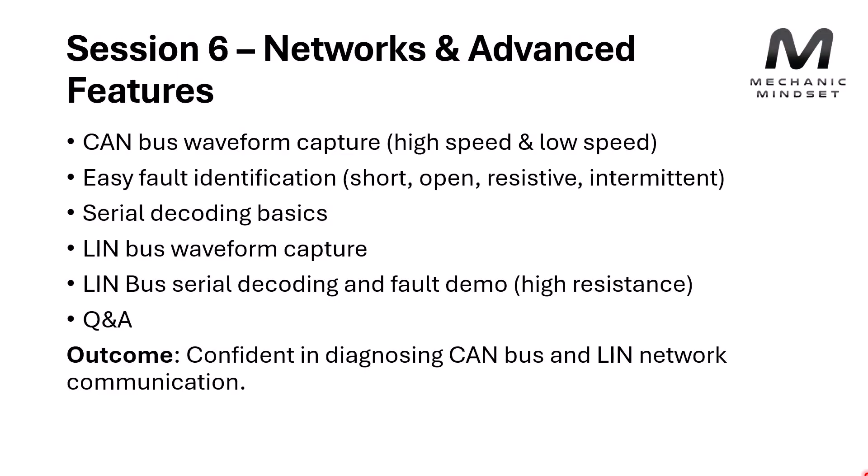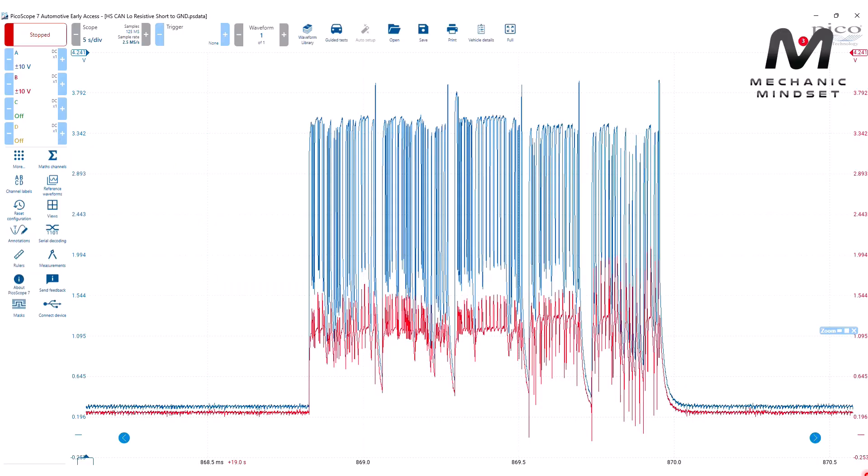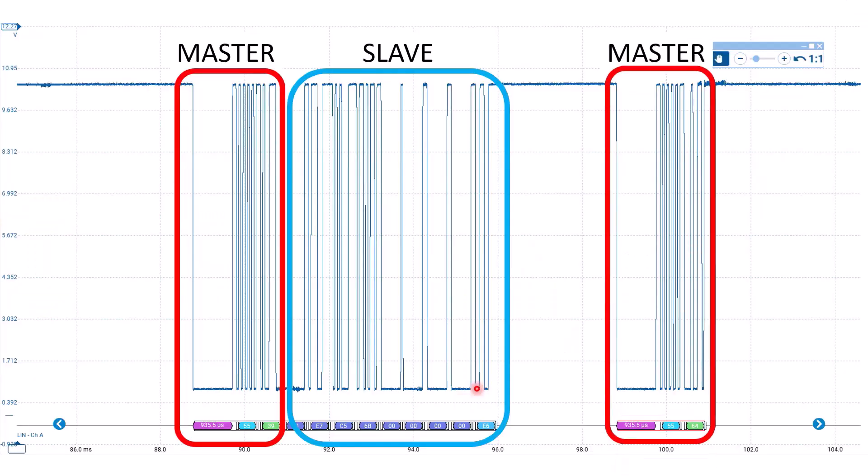Session six is networks and advanced features. CAN bus forms the backbone of pretty much every single modern vehicle, and there are other networks out there as well like FlexRay, Ethernet, and LIN bus. We're going to focus on CAN bus to start with — how to get a good waveform up on screen and what happens when we introduce faults. By the end of this session you should be able to look at a waveform and have a good idea of what's wrong. We'll also take a look at LIN bus, which is very popular and very easy to diagnose when you've got an oscilloscope.